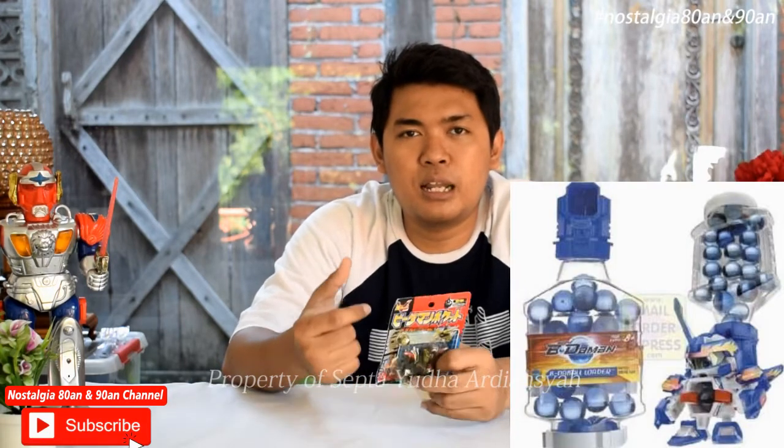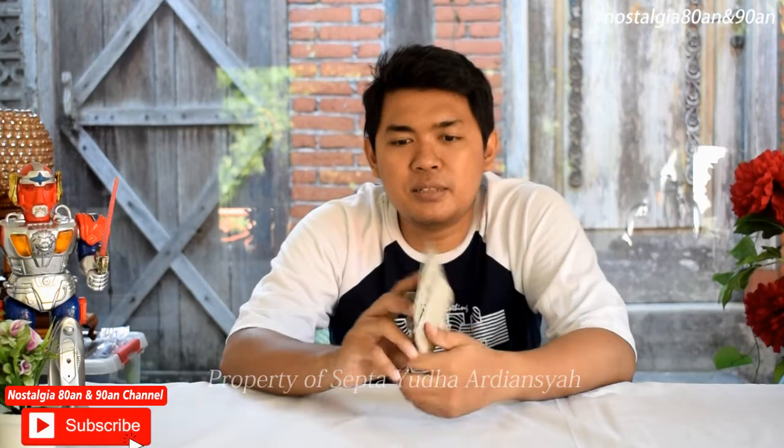Ada beberapa versi tembakan dari Bidamen. Ada yang ditembak manual menggunakan ibu jari kemudian ditekan. Ada juga yang menggunakan peluru isi ulang, bisa masuk ke dalam dari atas ke bawah kemudian ditembakkan. Ada yang berbentuk seperti pelatuk untuk menembakkan peluru Bidamen ini. Oke, kita akan buka bersama-sama Bidamennya, seperti apa.